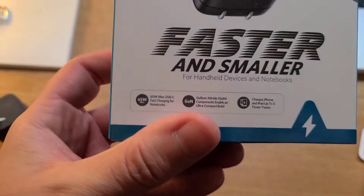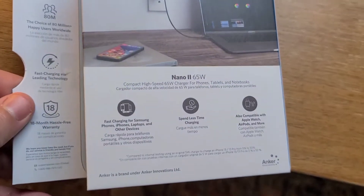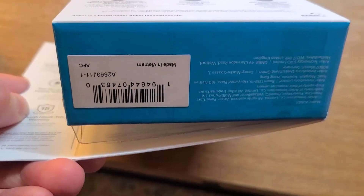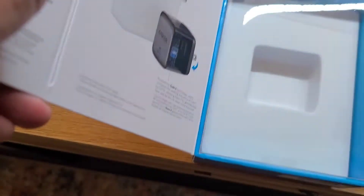This is the box it came with. If you want to pause the video and read it you're more than welcome — it's very straightforward in terms of what this product is and what it provides.